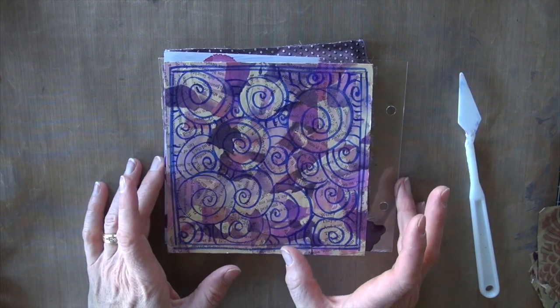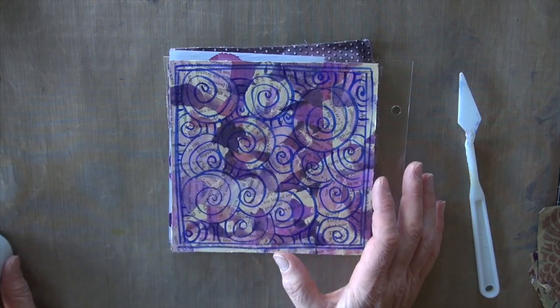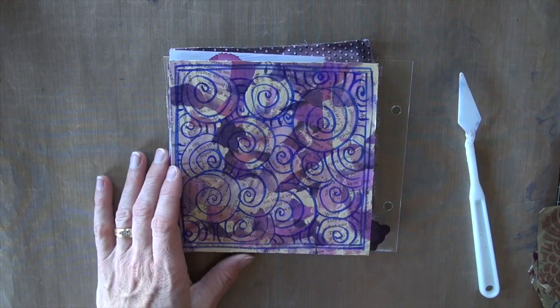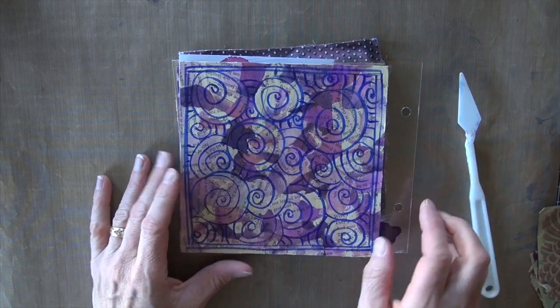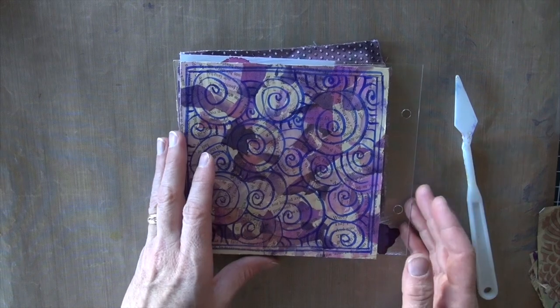All the color in this project has been done with Copic inks. You can review any of those videos on our YouTube channel or find links on our Copic in the Craft Room Facebook page. I'm going to run through really quick what we've got and then we're going to add on those top layers.